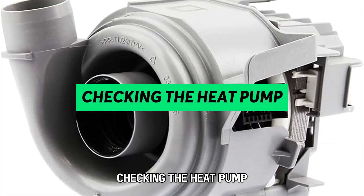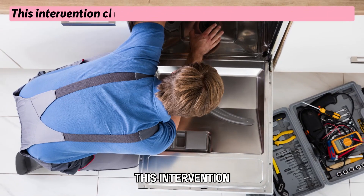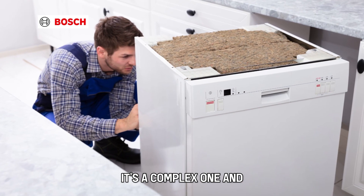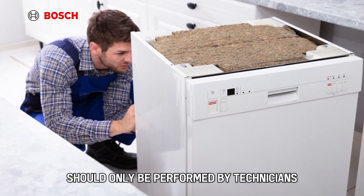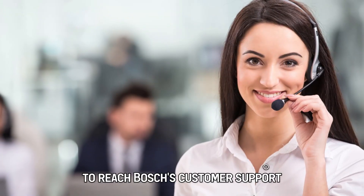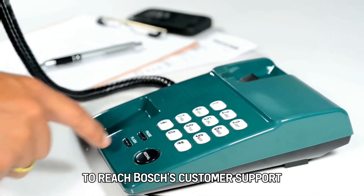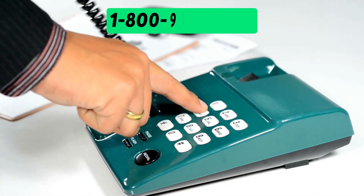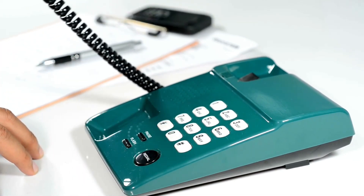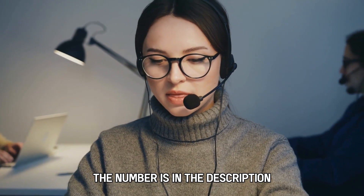The second solution is checking the heat pump. This intervention clears any error emanating from the pump itself. It's a complex one and should only be performed by technicians or the Bosch service team. To reach Bosch's customer support, call 1-800-944-2904 and request assistance. The number is in the description.